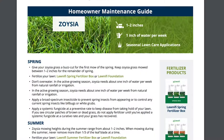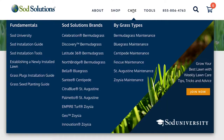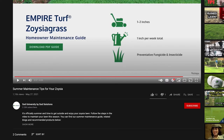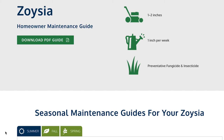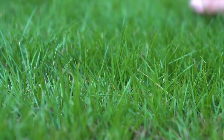Be sure to visit our series of homeowner maintenance guides on Empire, Innovation, and Geo Zoysia for more information. If you have a different kind of zoysia, refer to our generic zoysia maintenance guide. We've provided links to each guide in the video's description on YouTube. This video is also a part of our fall maintenance series that's full of other tips like irrigation practices, weed control, and more for zoysia lawns.